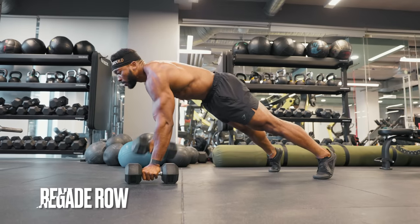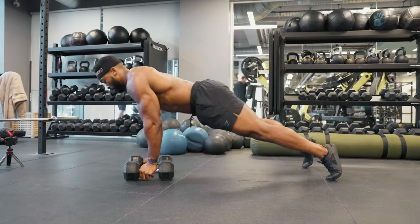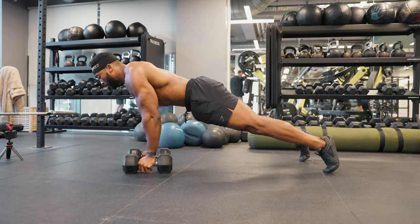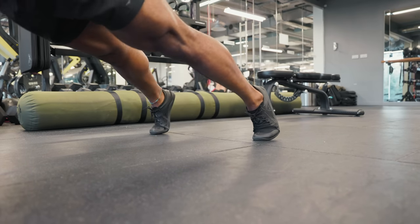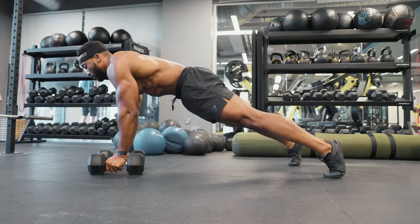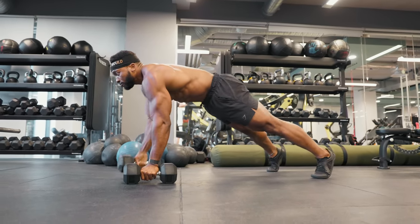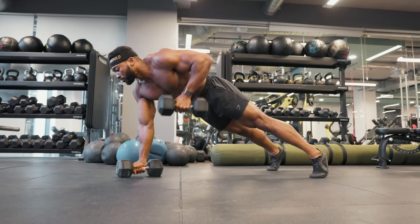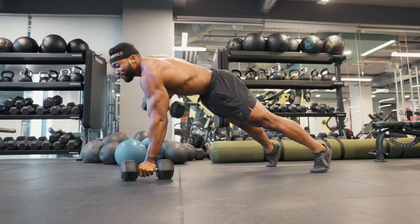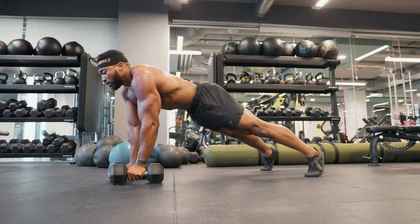The renegade row is another incredible core exercise, very similar to the bird dog rows, however this time in a plank position. The dumbbell should be aligned with your delt and you should have your arms shoulder-width apart. I like to have my feet about shoulder-width apart as well — this helps with better stability, but it's a preference and you can keep them close together if you prefer. Make sure you engage your glutes. Before you row the dumbbells up, take a deep breath and brace your core. A simple analogy for bracing your core: imagine someone is about to hit you in the stomach — your automatic reaction will be to tense your abs for the hit. That's what I mean by brace your core.